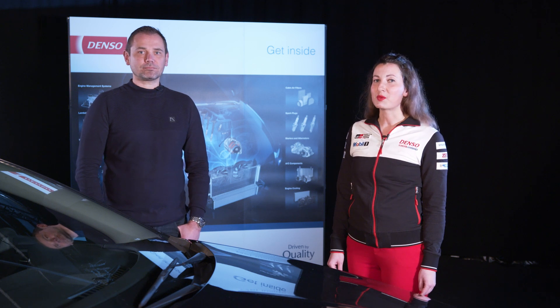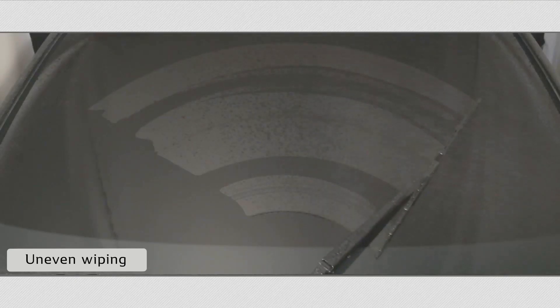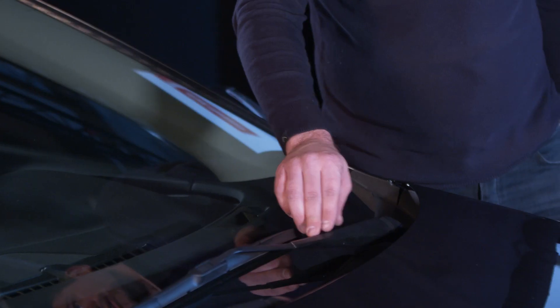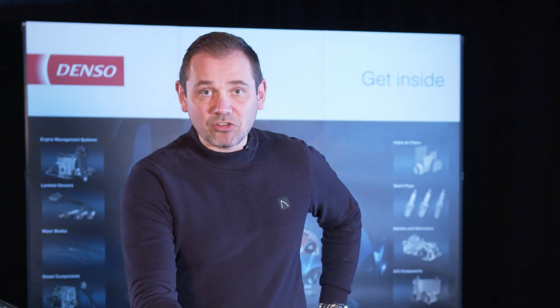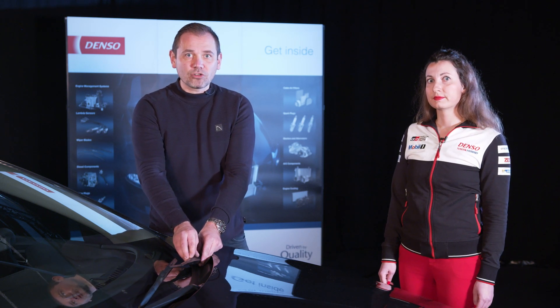Wiper blades require regular replacement as they deteriorate due to UV rays, road dust, and wear and tear. Denso recommends replacing wiper blades every year, though sometimes they need replacement even sooner. Signs include unwiped areas, stripes or streaks on the windscreen, and an annoying squeaking sound. Ignoring symptoms of poorly performing wiper blades risks damaging the whole wiping mechanism, and most importantly, puts yourself and other road users in danger.